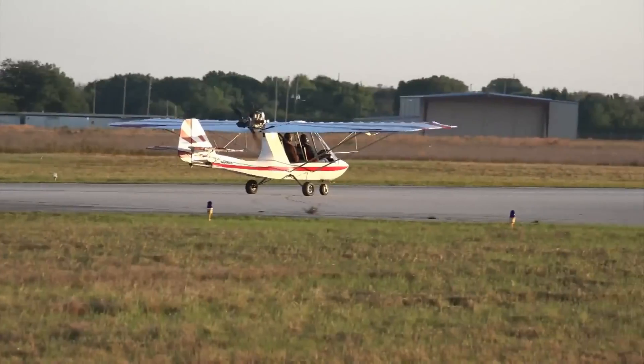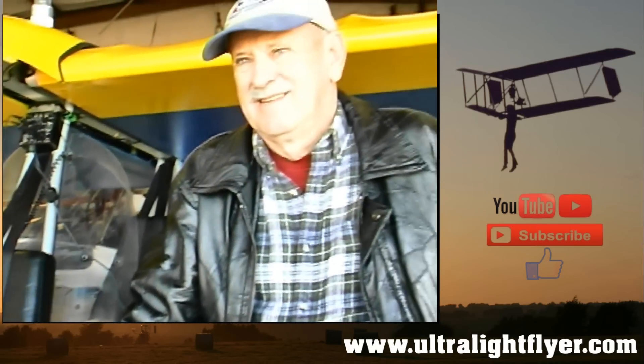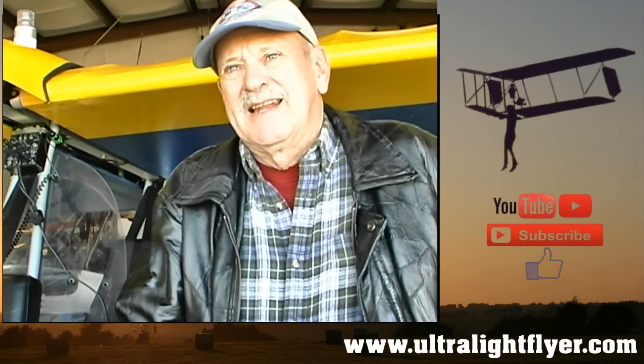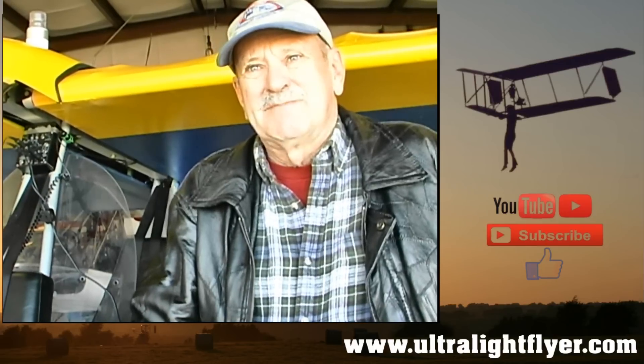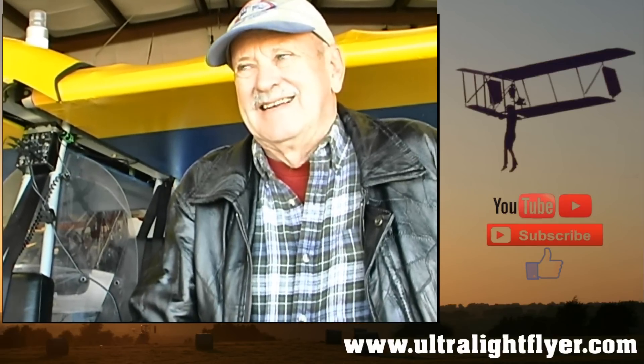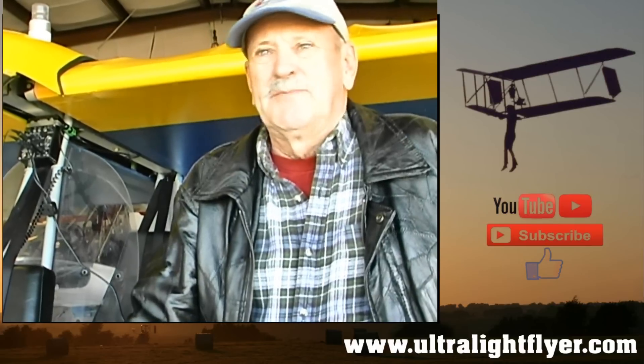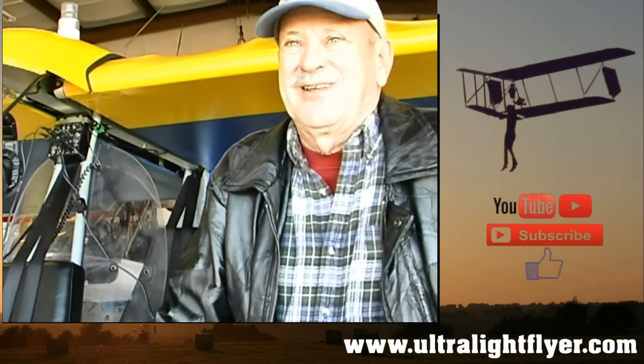I noticed you've got a little windshield here for the rear person. Well, my wife went for the first ride in it and she hated it because the wind was just smacking her in the face. So I decided to experiment with a windshield. I bought an old used motorcycle windshield and put it on there to see if it'd work, and it's still on there and it works really well. In fact, I got five more miles per hour speed out of it by putting the windshield on.